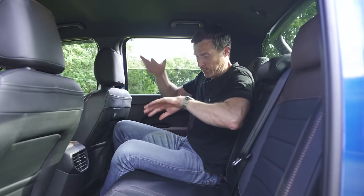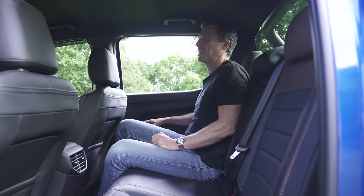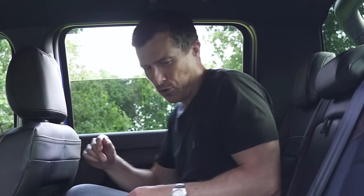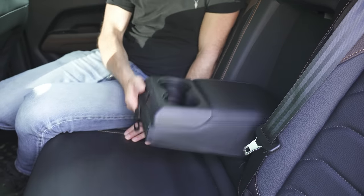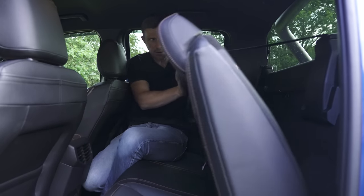The rear windows go all the way down. There's an armrest though the cup holders are somewhat exposed — not too much of a hardship in a pickup truck. You can also fold the rear seat base down if you need to carry stuff on the back seats without damaging the fabric.